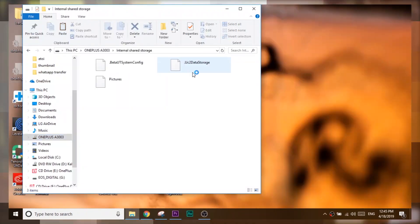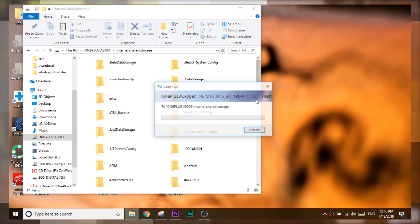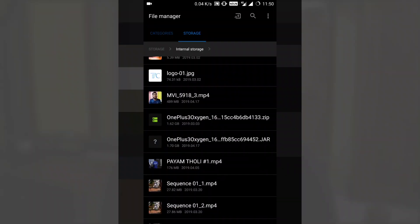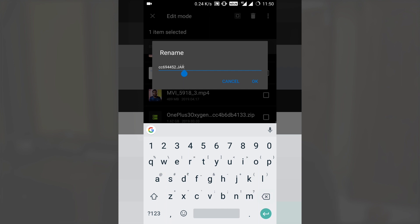After downloading the file, copy that file to the root storage of your device. If you downloaded it on PC, just copy it to the root storage. After that, check the file format of the downloaded file — if it is a .jar file, rename that to a .zip file. The downloaded file may be a .jar file, so rename it to .zip.